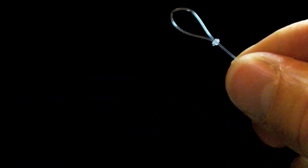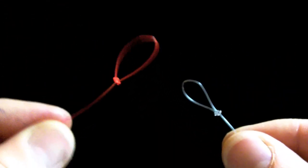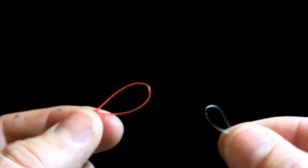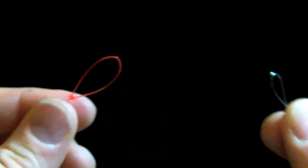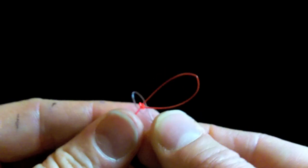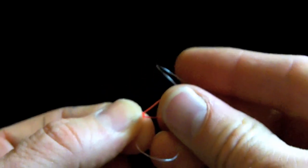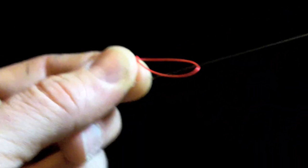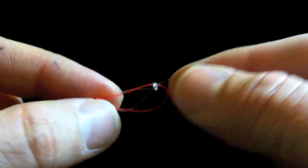Now the easiest one — the loop-to-loop connection. This is the reason why we do these loops: so you can consistently replace your leader. There's one trick: you always want the line end loop to be in the right position. Always pass the leader end loop over the line end loop — pass leader over line, all the way back. Then pinch it and fold over the butt end of your leader so you can slide it through — you can draw the entire leader through. As long as you don't grab the back end of the perfection loop and just pull loop-to-loop, you get a lovely little handshake that results in a straight shot.